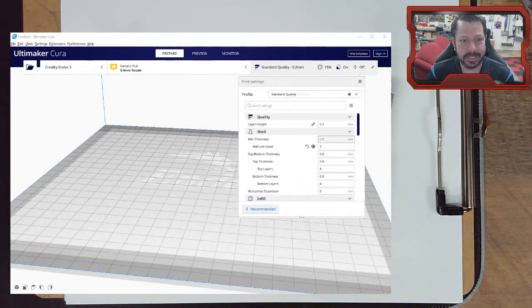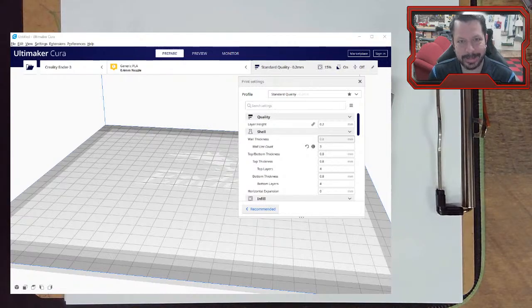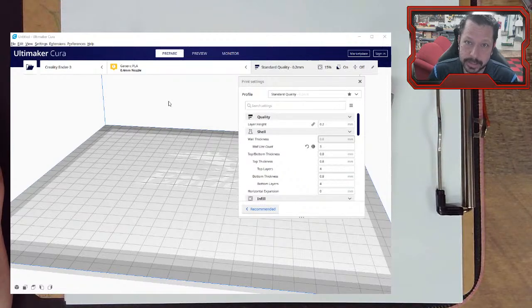We're going to look at some slicer settings today. I've got Cura open. We may have talked about some of these before or used some of them. These are more like — not layer thickness or printing temperature or number of walls. These are the ones you don't often know exist. There are hundreds of different settings you can dig through in Cura or any other slicer. I'm going to stick to Cura for this one.